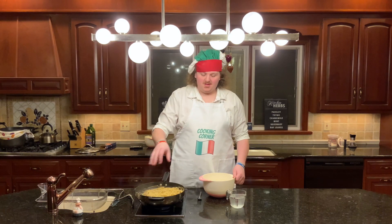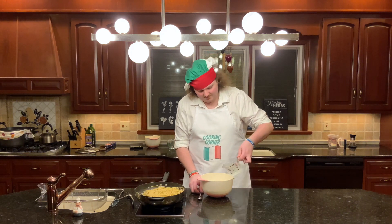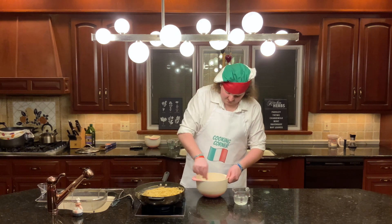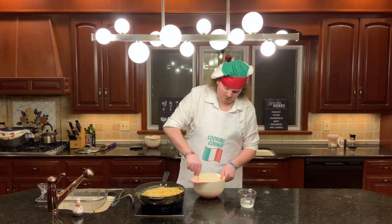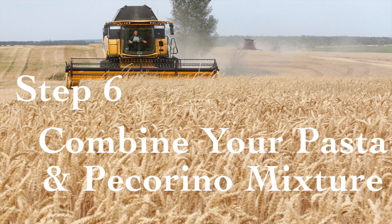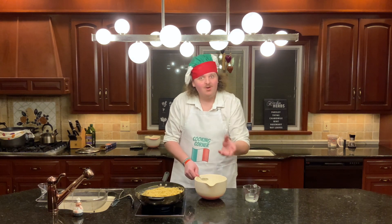Now that your pasta is almost done, you want to take your pecorino and slowly add the pasta water a little bit at a time until it forms a nice creamy mixture. Go ahead and slowly add your pasta water just a bit at a time until it gets nice and creamy — you're going to need a little bit more. Once your pecorino is a nice creamy consistency, you're going to throw it in the pan with your pasta and pepper. Then very quickly toss the pasta all together — it's important that you do this quickly, otherwise the pecorino will be ruined.